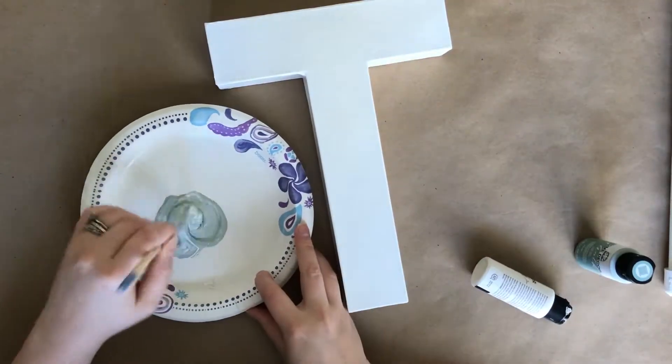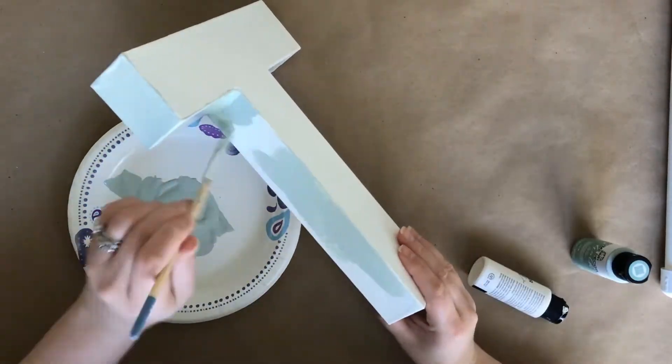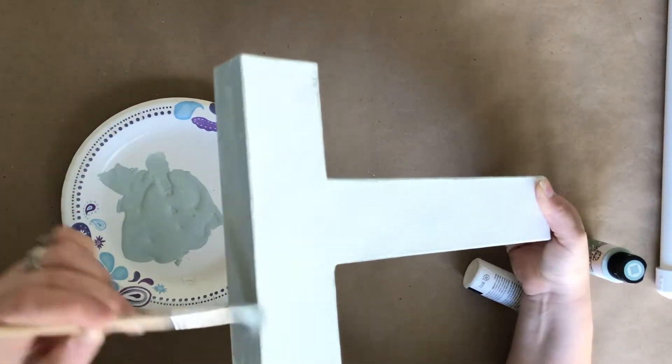For the T, I'm just repainting it — the white would have just blended in with the new white shutters, so I painted it this kind of greenish blue. I'll link all the paint colors and all the tools I use down in the description box.